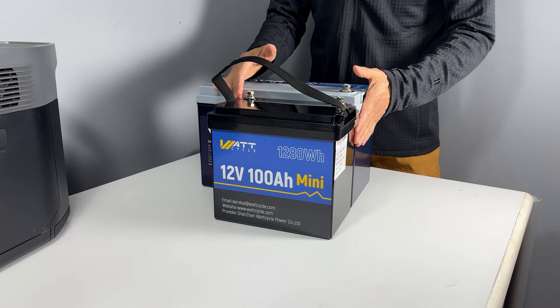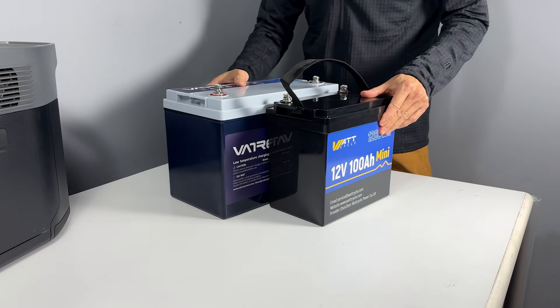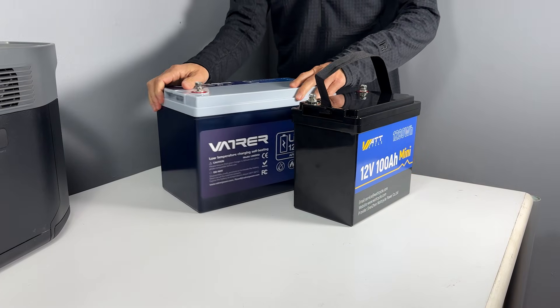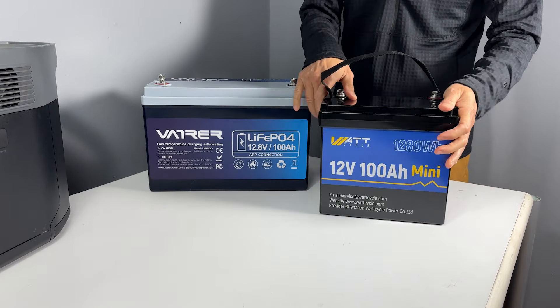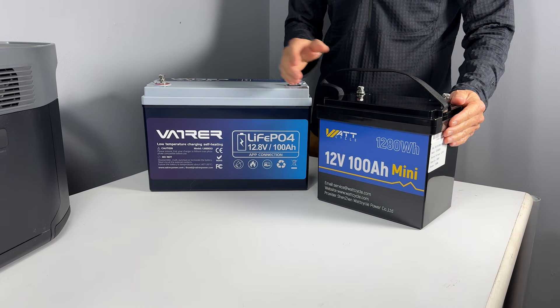They are also similar in price — at the time of testing, they are selling for around $170 on Amazon. Will the mini deliver the power as advertised, and which one should you buy? Let's dive in and find out.